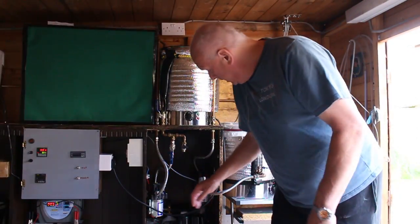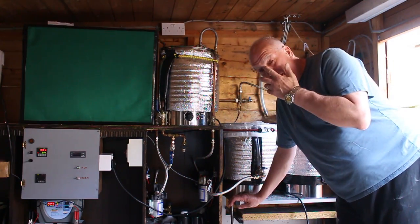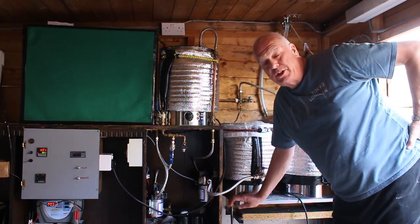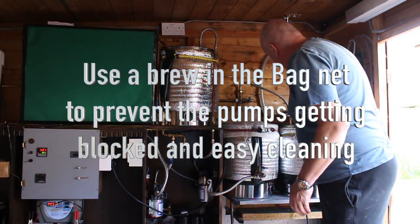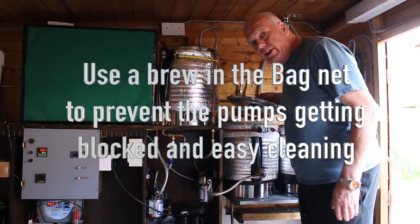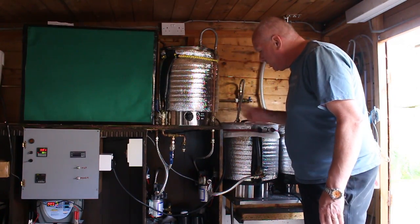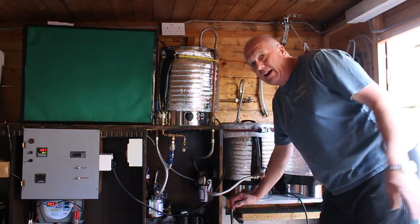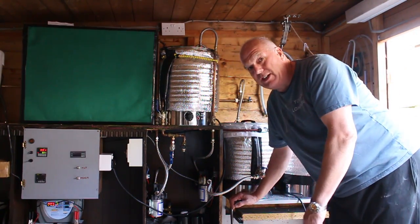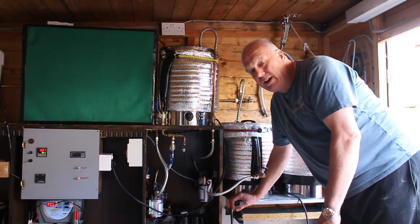That took about 10–15 minutes, but it's really worth spending all that time getting the grain in there. And then what I would suggest you do, if you've got a recirculating system, do it very, very slow. Recirculate as slow as you can, and I'm going to set the timer for an hour and a half. I'm going to reduce the temperature down to 66, and I'll see you in one and a half hours.